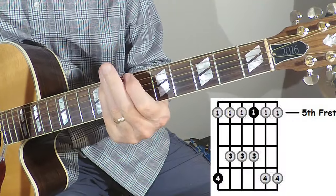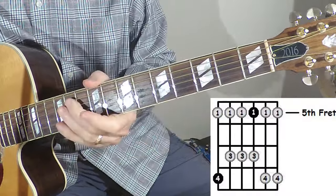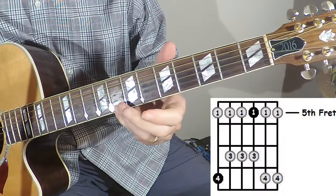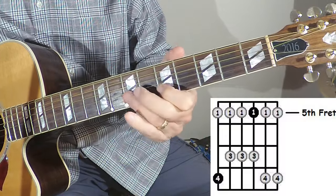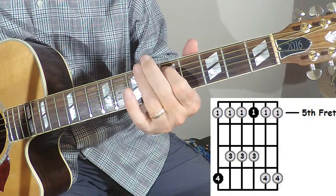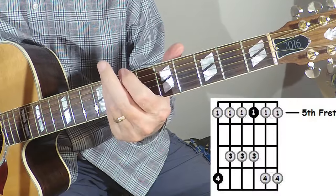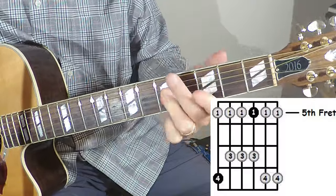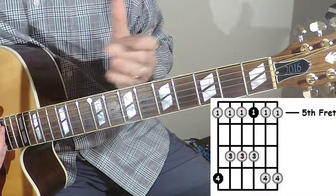We want to end on that C. Let's go backwards slow on this. We're going to start at that eighth fret — that's our root note. Eight, five on the high E; eight, five on the B; seven, five on the G; seven, five on the D; seven, five on the A; and eight, five on the low E, back to the root note on the eighth. Then we have our C A-form bar chord — you can hear all those notes go together by playing a C over the top of them.